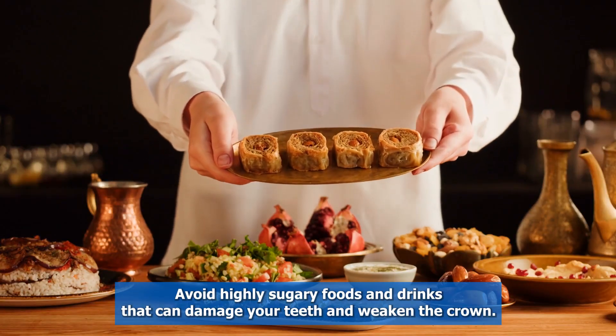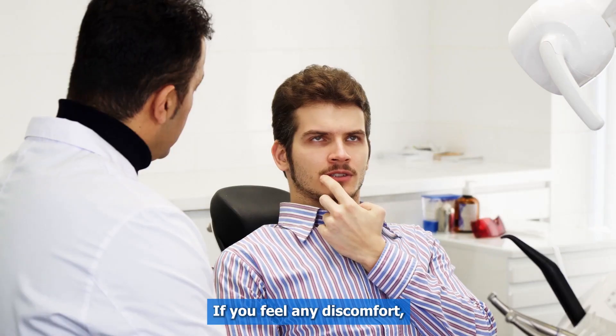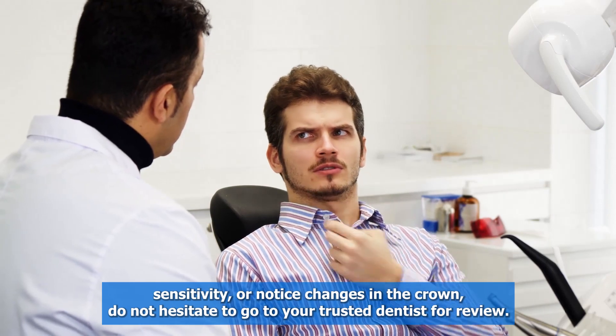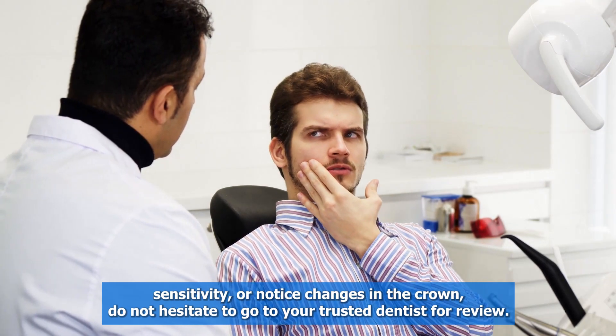Avoid highly sugary foods and drinks that can damage your teeth and weaken the crown. If you feel any discomfort, sensitivity, or notice changes in the crown, do not hesitate to go to your trusted dentist for a review.